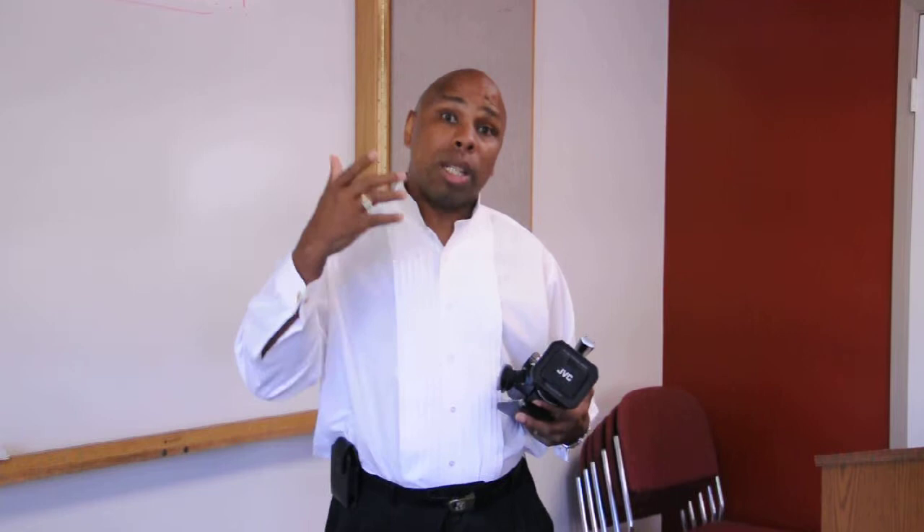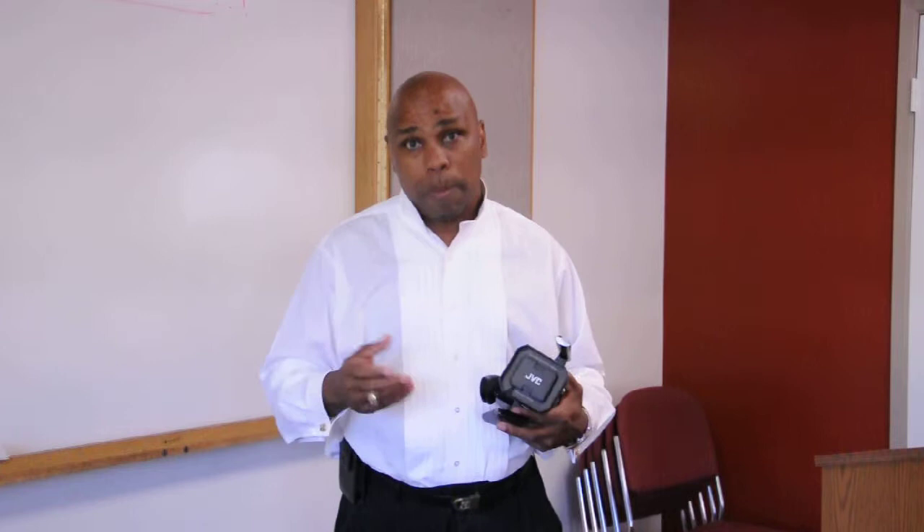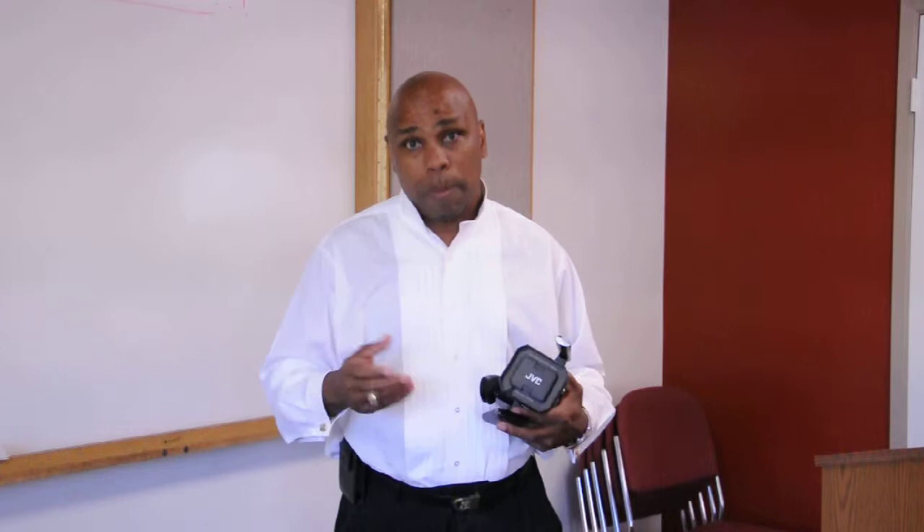Now, keep in mind that your light should be — the number one source of light should be the sun. Anything outside of that is manufactured or bounced lighting, such as a reflector. So keep in mind, the sun should be to your back. Your subject should be in the most well-lit area possible.